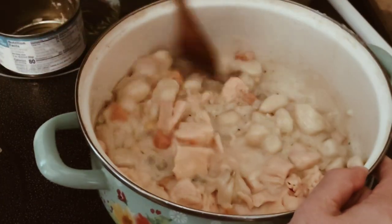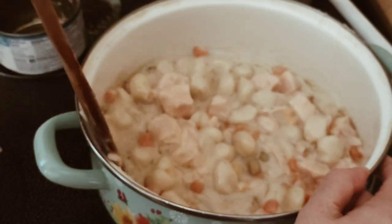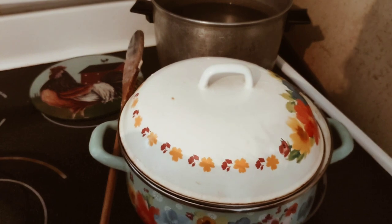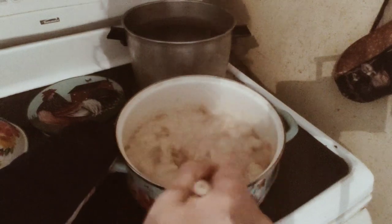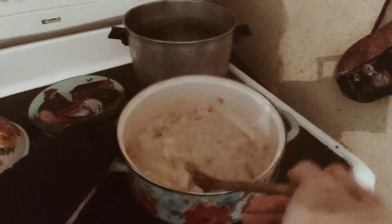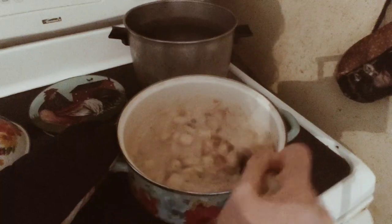Creamy chicken gnocchi from Olive Garden, Dollar Tree style. We're going to cover the Dutch oven for about 15 to 20 minutes and let this continue simmering. I'm going to let it cook for 15 to 20 minutes — it's been simmering for about 10. Don't worry about the bottom of the Dutch oven; this one comes clean every single time. Oh my god, it smells incredible. I heard these little potatoes taste like a little cloud in your mouth — can't wait to try it. And you didn't need to buy all that heavy cream, just your Alfredo, and it thickened up perfectly.